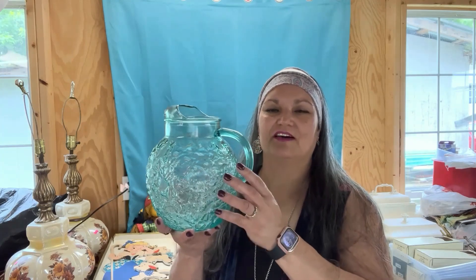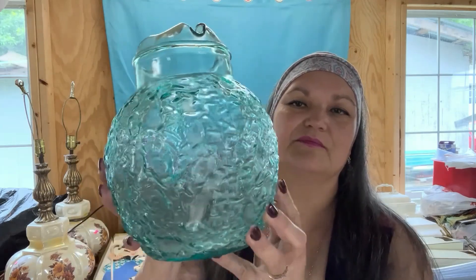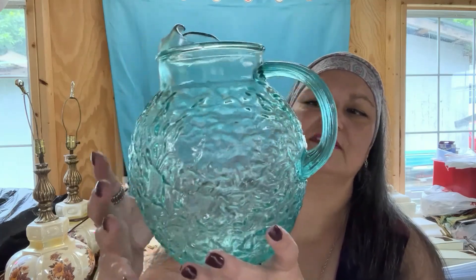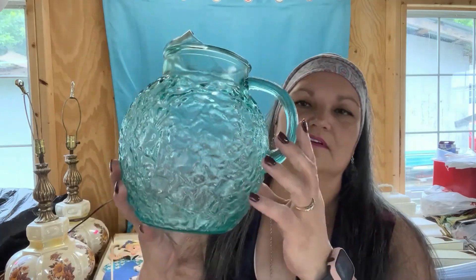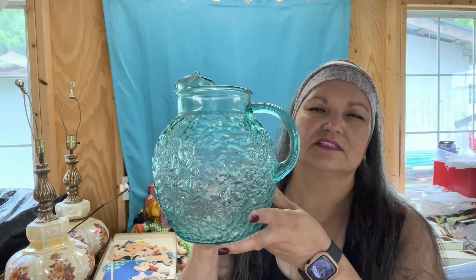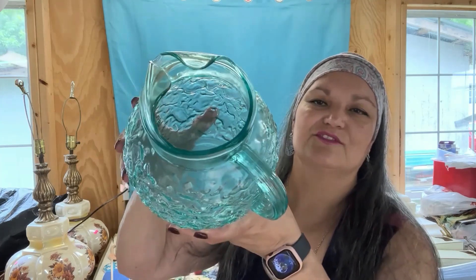At the flea market I found this vintage Anchor Hocking — it's called Milano Aqua. It's been described as either bubble or bark texture. Really, really cute pitcher. I think I paid six or seven dollars for it. The very next day at the thrift store I found one exactly like it but in amber color for only four dollars, but I didn't pick it up — the amber color, and I think it had a chip on it too. I'm crazy about pitchers, and I don't know if I'll be keeping this or selling it.